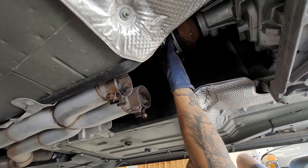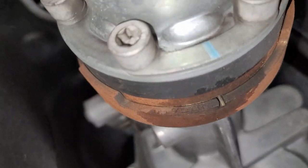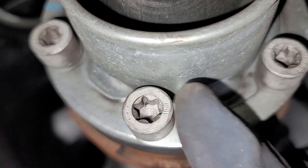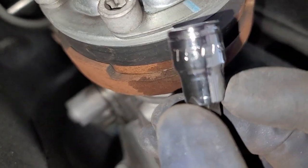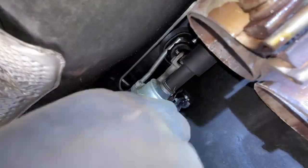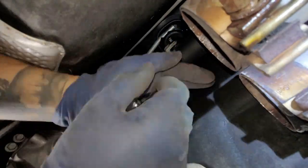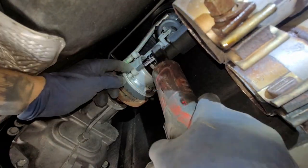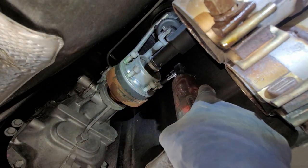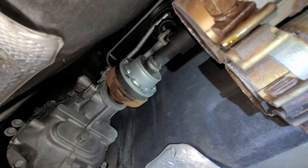Now we're going to take off our drive shaft and we're going to use a star bit — a T-50. That's how the star bit socket or nut looks like. You can get this at your local auto parts store; I got this one from Harbor Freight, made by Icon. We're going to go ahead and loosen up those bolts. I'm going to go in the car and release the emergency brake so I can rotate the drive shaft.